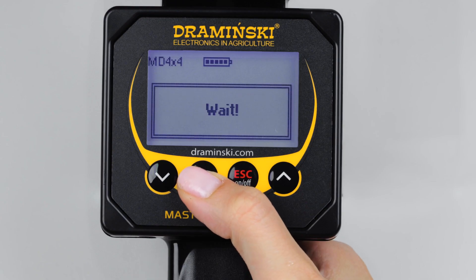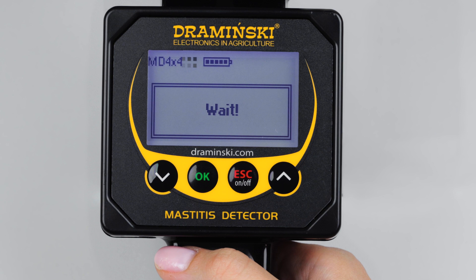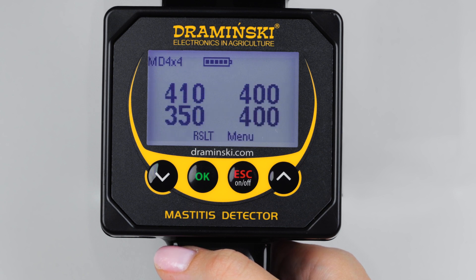Press OK to start the measurement. Try to keep the device still. Press OK again to see the difference between the teats.